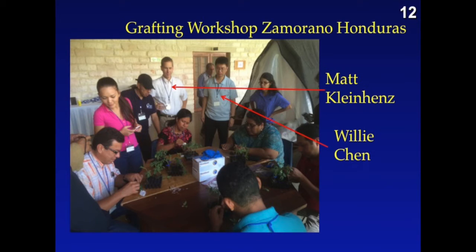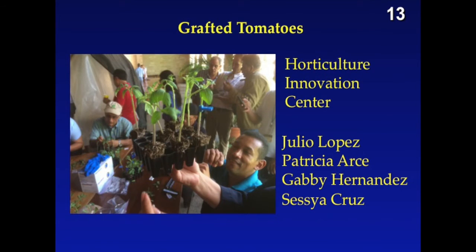Our first goal was to do some training. One of the wonderful things about the innovation lab is that we can bring in the world's experts. We had a grafting workshop in Zamorano with Mike Kleinhans. These are the people from the innovation center and they were grafting tomatoes with our cooperators in the region. A shout out to you — thank you very much.